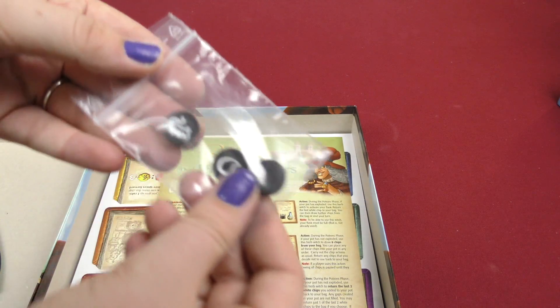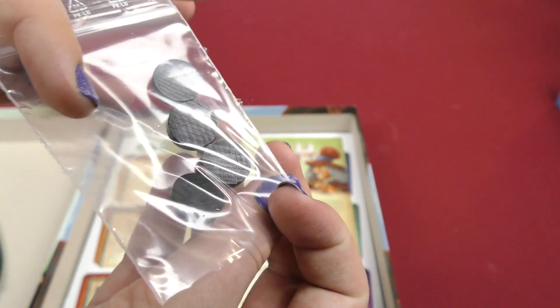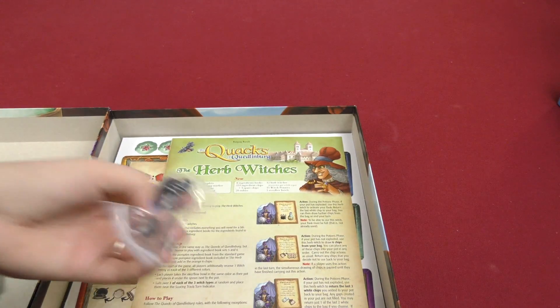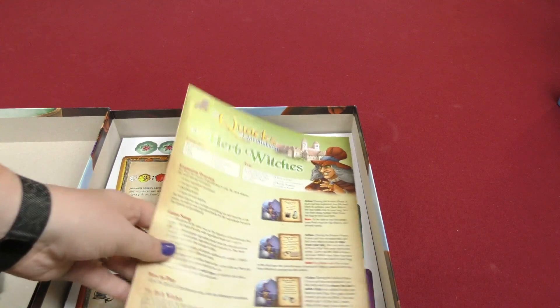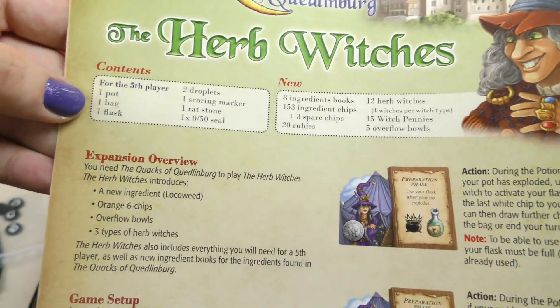And then here we got some more player tokens. You got the rat, the little potion thing, and then just a regular black disc. Here we got the rulebook. So here is a little list of the contents — very short, very small, no pictures.